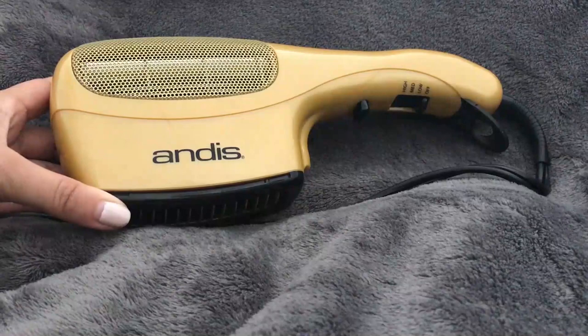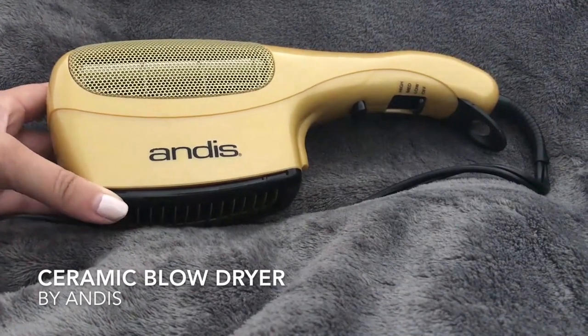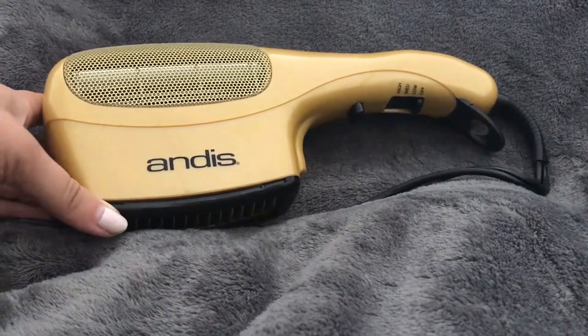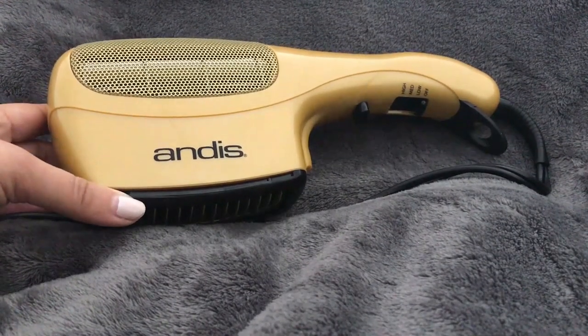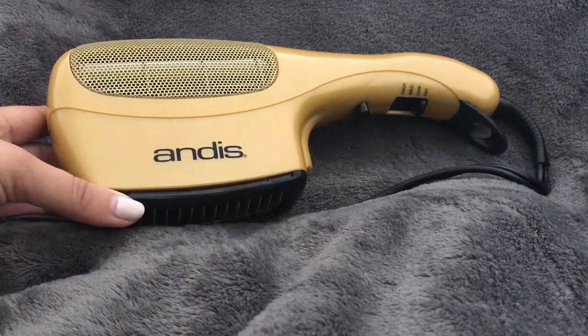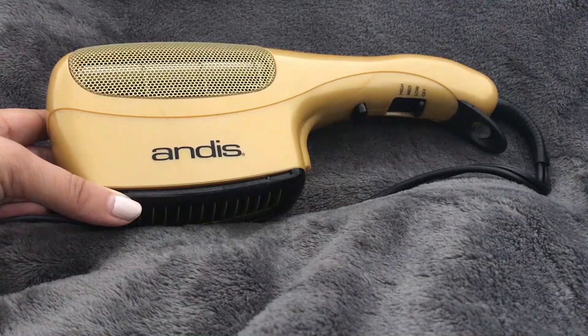Hey, this is Vanessa and today I'm going to be talking about the Andy's blow dryer. The description for this blow dryer says to style and dry your hair at the same time with the Andy's ceramic ionic styler dryer. This stylish, bold and black hair dryer has three heat settings so you have total control over your hairstyle.